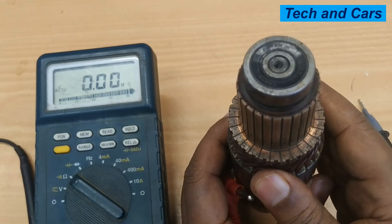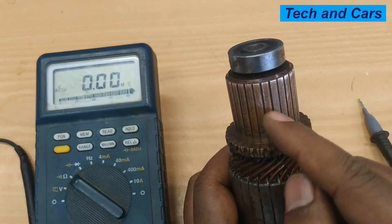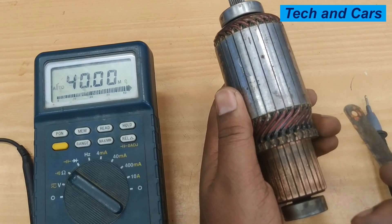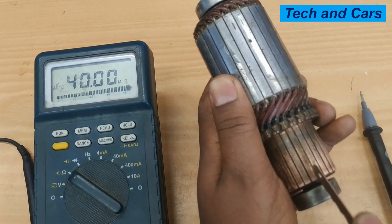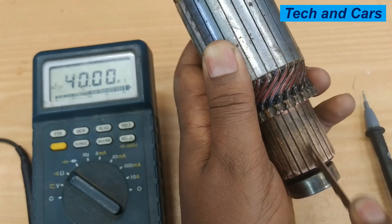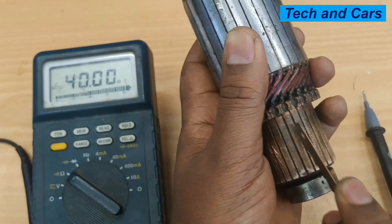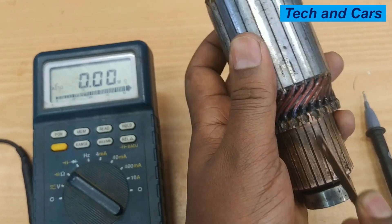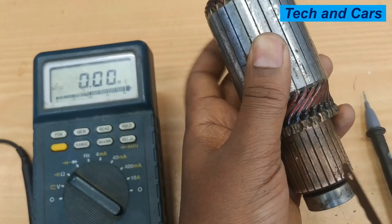Always make sure that the starter motor commutator is well cleaned. For example, these commutator segments require a little cleaning — let's clean the gap in between. You can use an old hacksaw blade in order to clean the gap between the commutator segments. Impurities that accumulate between these gaps have a possibility of short-circuiting the commutator segments, so always make sure this is well cleaned.